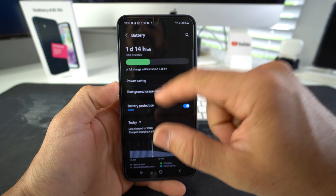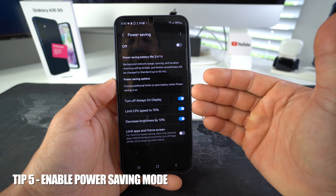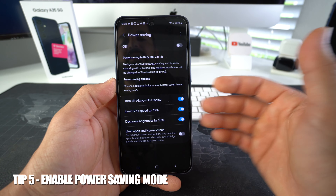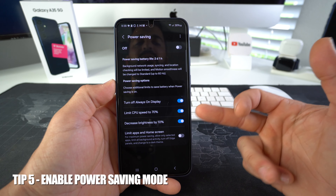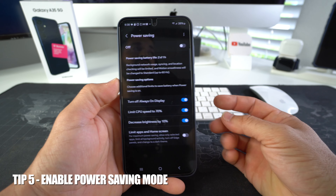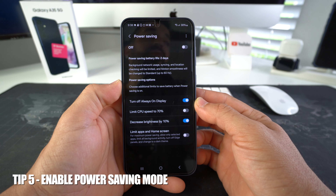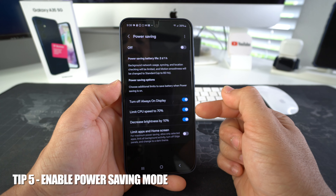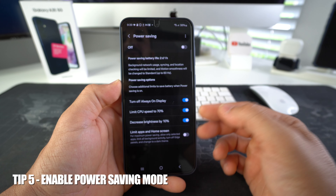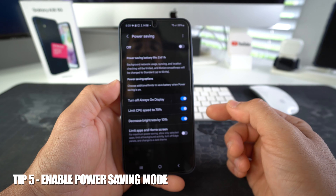Also here in Battery, you want to enable Power Saving. Let's go into Power Saving. When you enable power saving, these are the things it's going to do to help your battery: it's going to turn off always-on display, and it's also going to limit your CPU speed — your processor speed — to 70%, so your phone will be a little bit slower. If you don't like that, you can just disable this one. But if you want to get the most out of your battery, enable it and try it out — you might not even notice that your processor is slower.